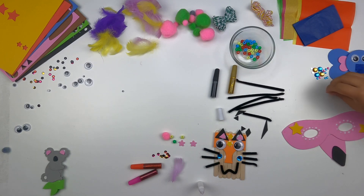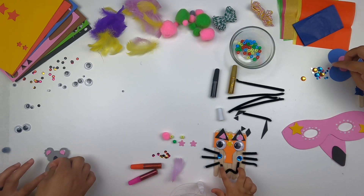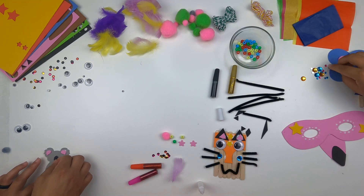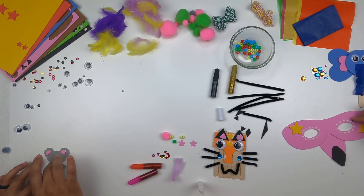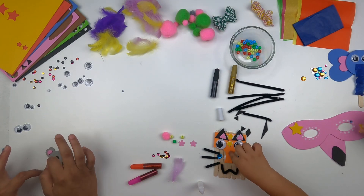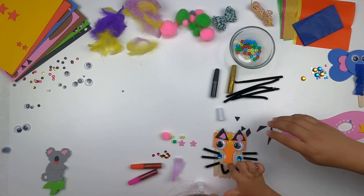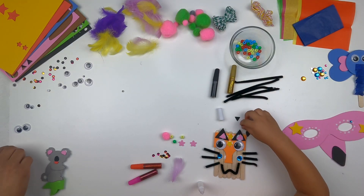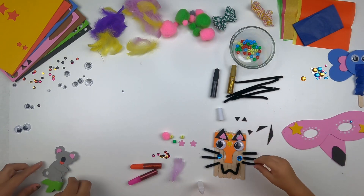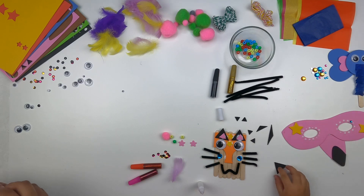You almost done with yours? I like mine. It looks good, super cute. Where's my nose? Tiger's nose — what color nose did you want? Oh, there's a nose!